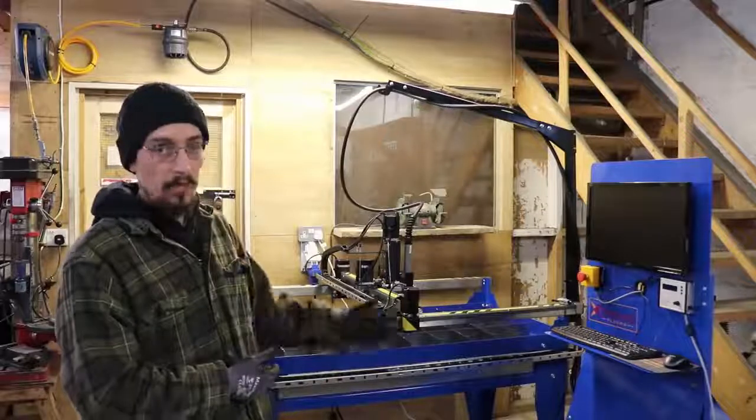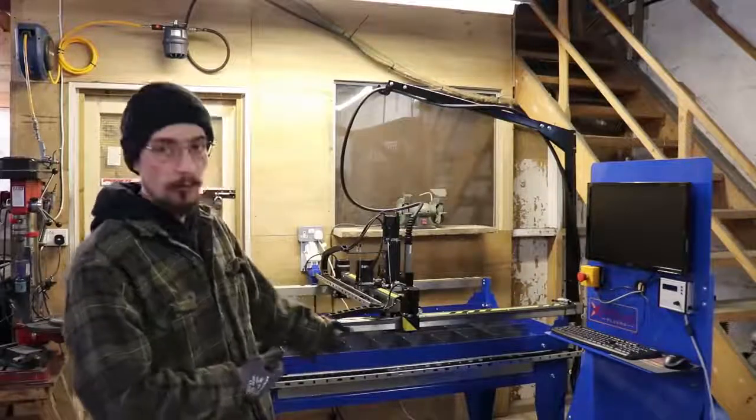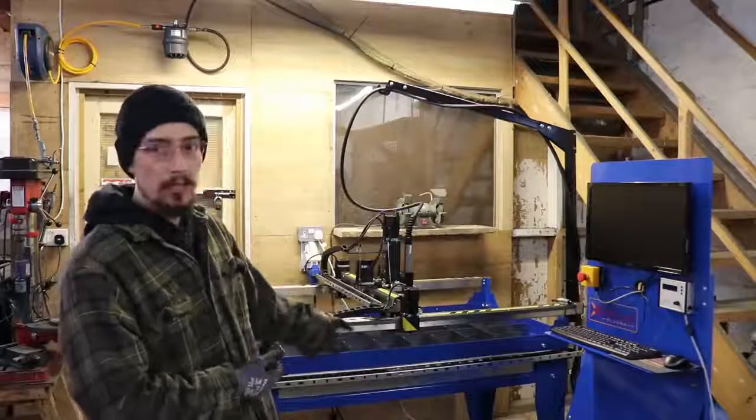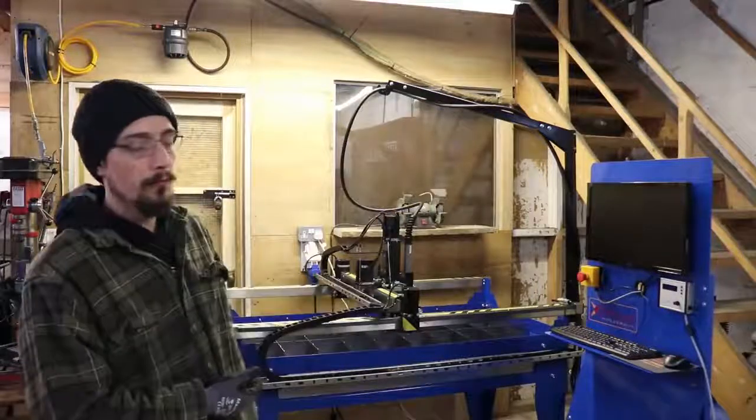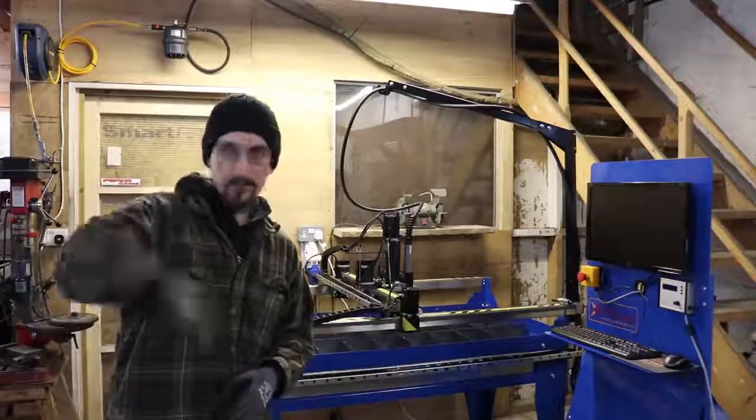Go and check it out — all the prices for everything are on the website. You can get these tables in quite a few different sizes. This is a 2x4, they do a 2x2, 4x4, and 4x8. Cheers for watching, till the next one.